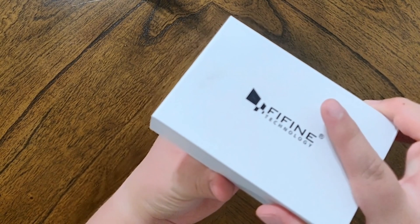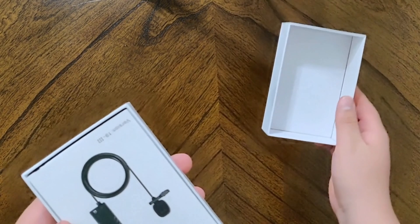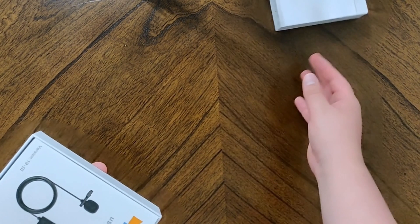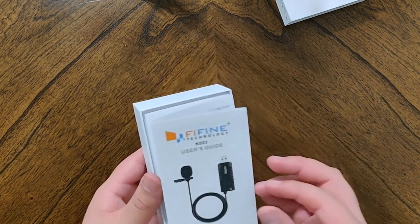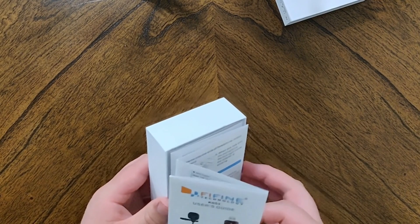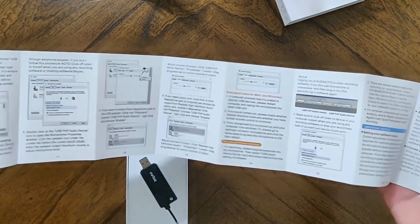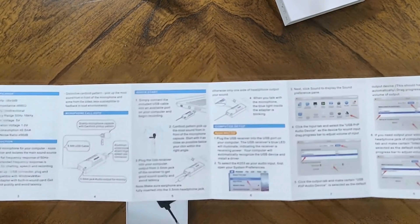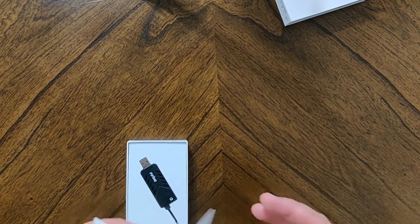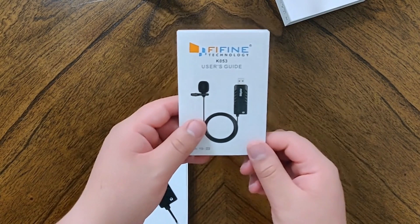Getting into the packaging, you have a really nice opening experience — definitely wouldn't expect that for the price point of $15. Moving the box aside, we have the instruction manual as the first thing presented to us. This covers two different setups: a Windows setup and a Mac setup. Everything on here is pretty laid out and easy to read, so props to Fifine for that.